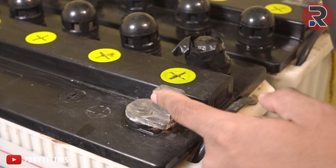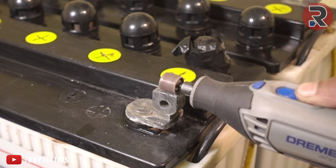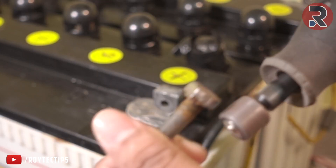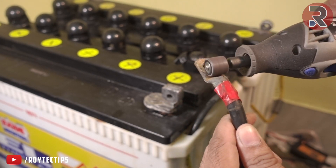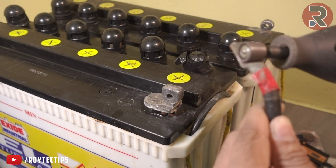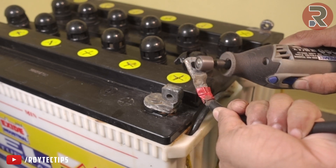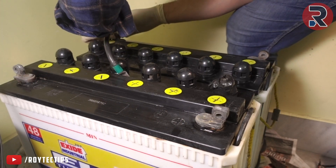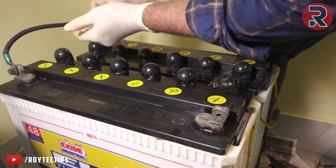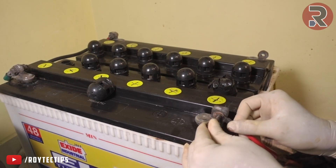You can also clean these terminals using sandpaper or a Dremel tool. First we will connect the positive terminal, then we connect the negative terminal.